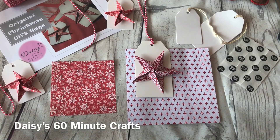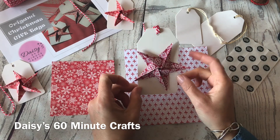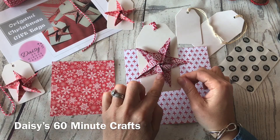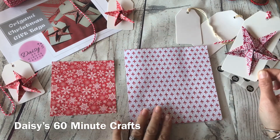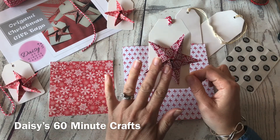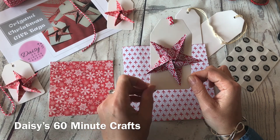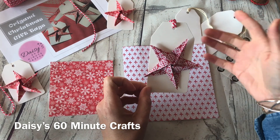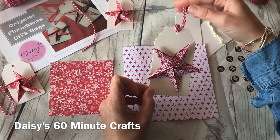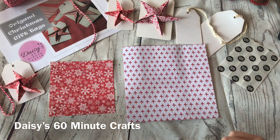Advent calendar box number four: the origami star gift tags. This has to be one of my favorite Christmas crafts — being able to fold a star from a square of paper. You can add them to tags just like this, make a garland, make bigger ones to hang around your home, or an origami star could go on the front of a Christmas card. They are so much fun to make, so you might need to watch this video a few times just until you get the hang of it.